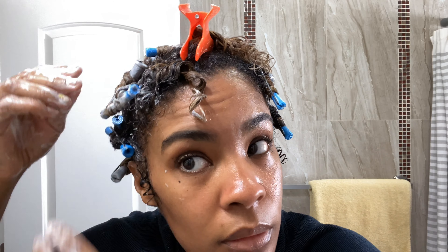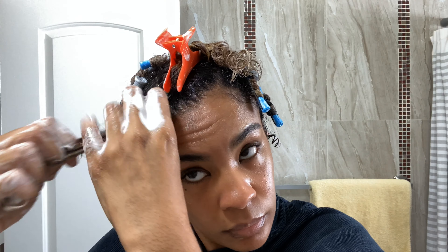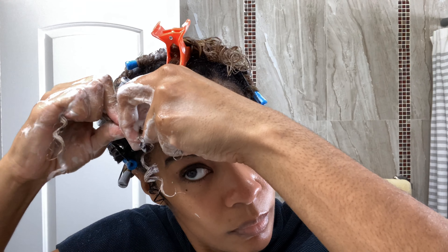And then secure it. Now I'm repeating the process again with the smaller section in the front, starting off with the braid. Again, I'm only braiding down to a little bit above the halfway point.